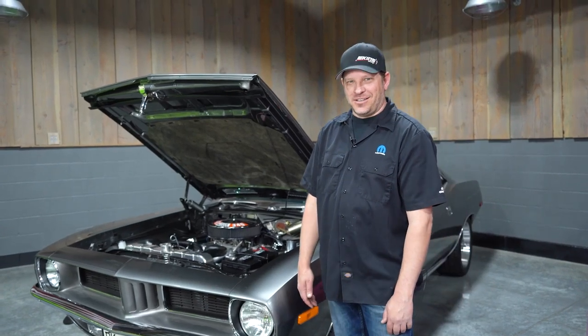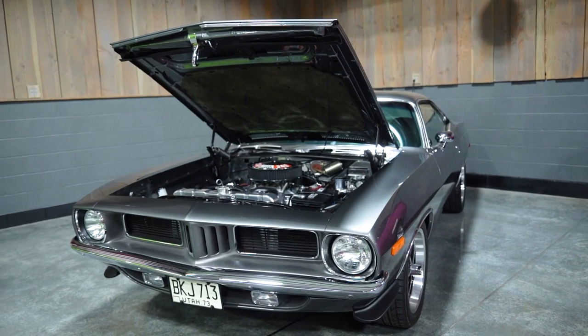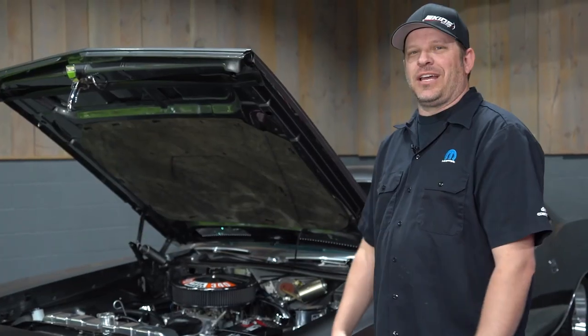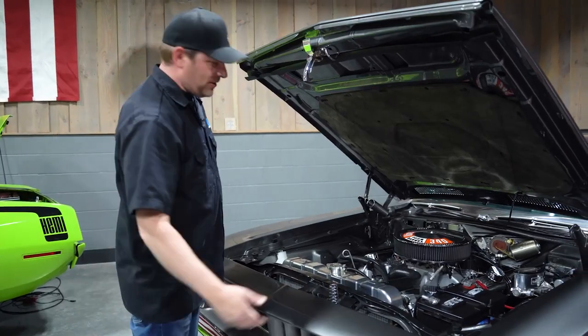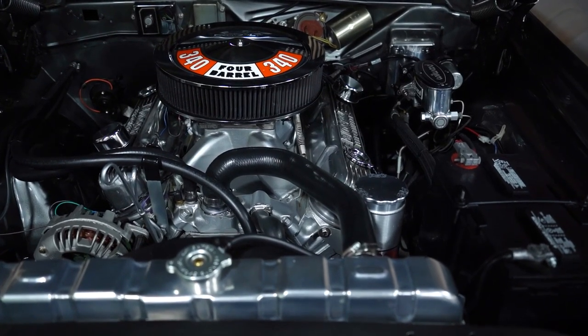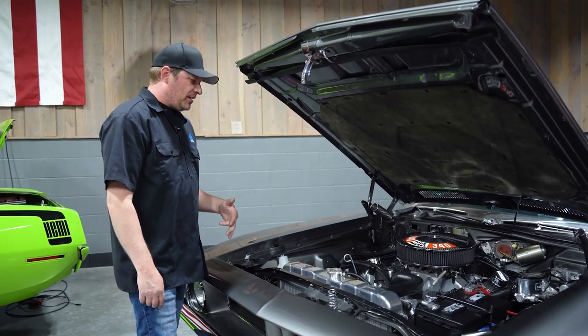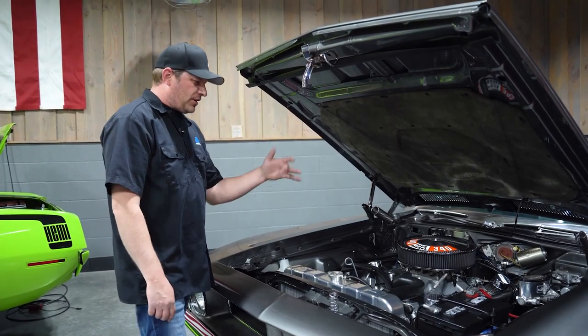Eric here with Eakin's Garage. Let's review this sweet 1973 Plymouth Barracuda that we built. On this car we have the 340 engine — it came with the car from the factory. It's a four-speed car. We painted it silver to kind of accent the engine bay with all the dark gray around it.